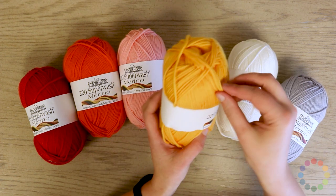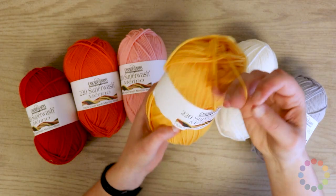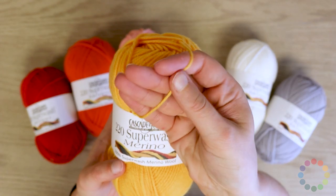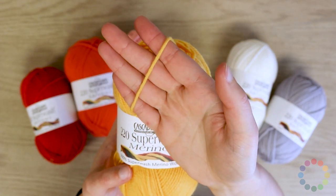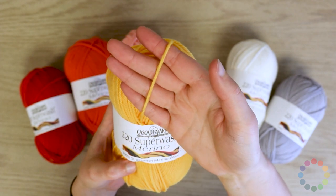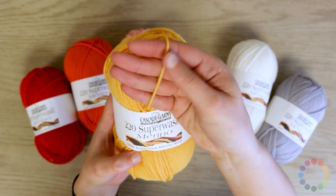Let's pull up a skein and show you. This is a plied yarn. It's very round, so you can see that you would get great stitch definition, and that makes this yarn very popular for detailed cable work and things like that, or for garments.